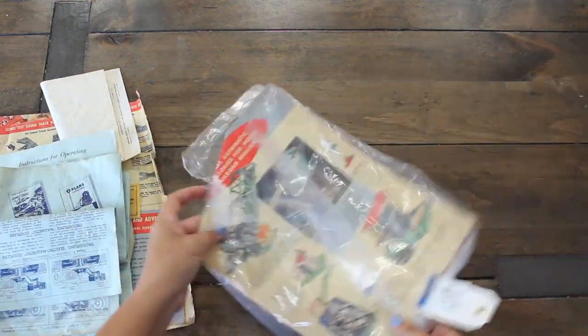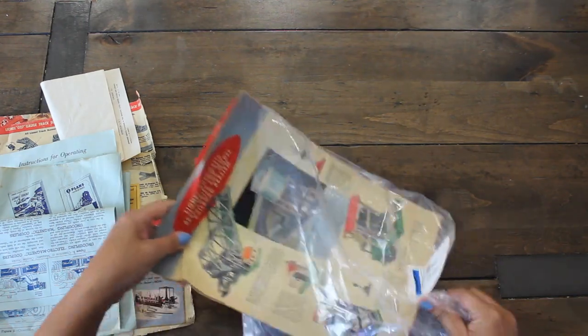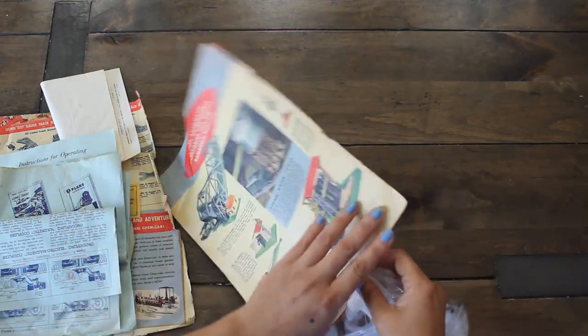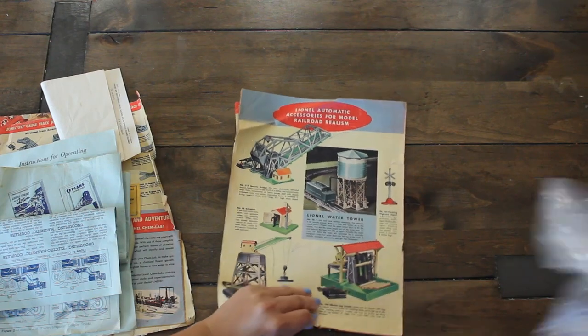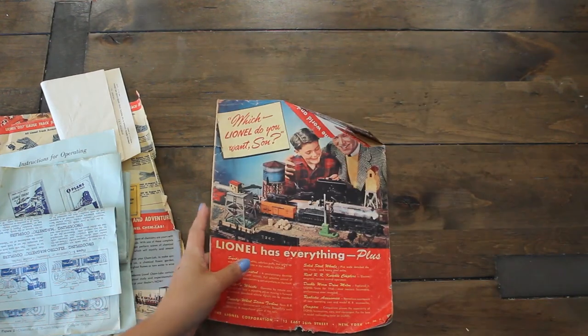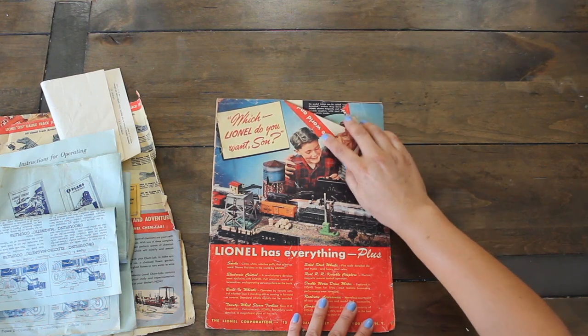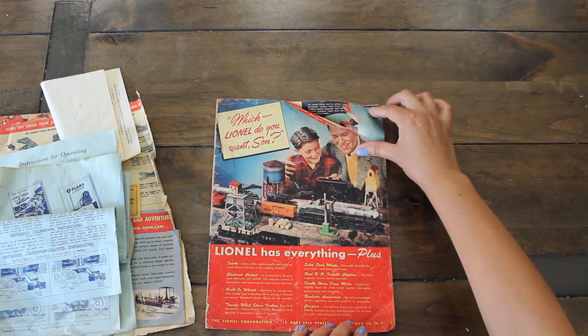And then we have this one — it has pictures of our little piece here. It is an automatic real little model, which is so fun. This is so cool. You could probably just flatten this out with a heavy book. But how cool is that image? That's really awesome. And inside we have some turning images.